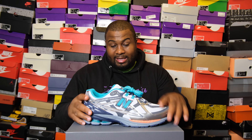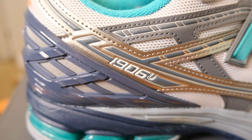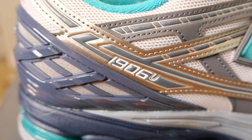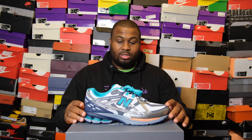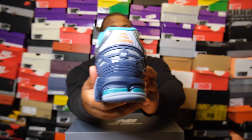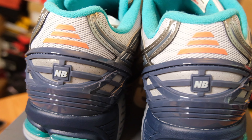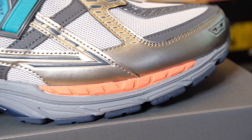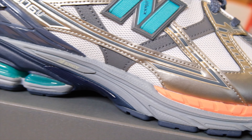This is an electric teal pair. On the lateral side you'll see '1906' written right there in white, surrounded by all that silver and gray so it might be a little harder to see. The shoe definitely has a little bit of orange on the back of the heel. You can also see 'New Balance' and more teal. The midsole features their Energy cushioning for shock absorption.